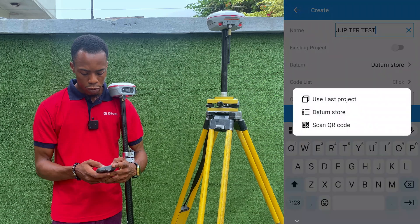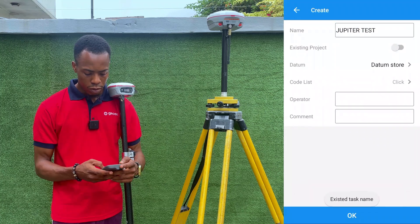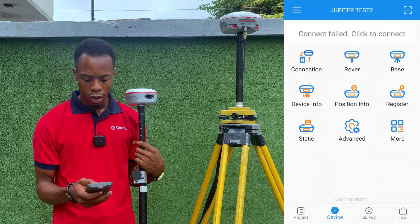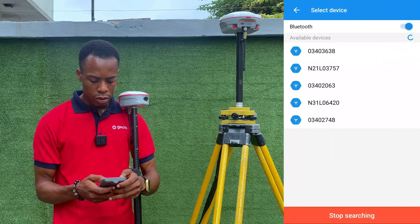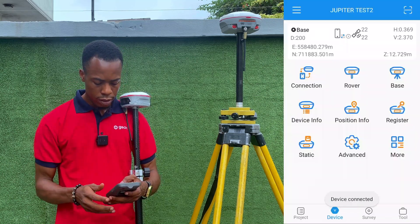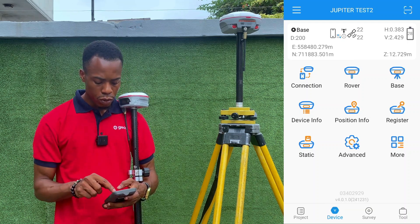From here I will select my coordinate system, which is the Lagos Vector4 coordinate system, and then click OK. The next thing is to go to our device connection page, click on Connection, and connect to our base receiver. This is the serial number for our base receiver — device connected, base internal radio.